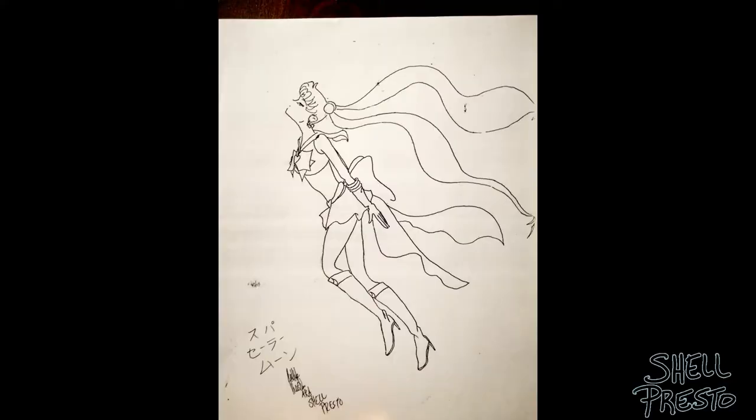Oh hey, you stuck around till the end — good for you! Since you're still here, let's take a look at some of my past Sailor Moon pieces as well as a few other magical girls. This one is from high school, probably around 2000 — about 18 years ago. I was around 17, and this one is a photocopy. I remember doing the original in study hall. If you want me to do a vintage sketchbook tour, be sure to tell me in the comments.